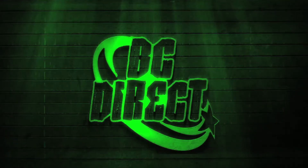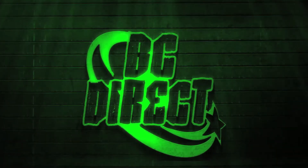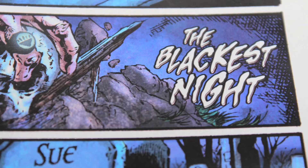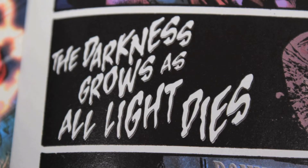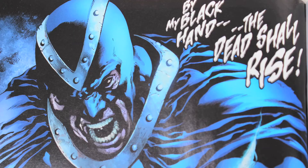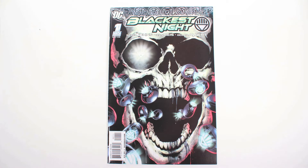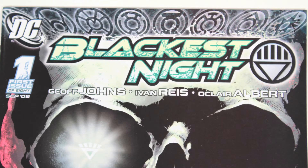Hey gang, BC Direct here with another Green Lantern review courtesy of your pals at ToyWorldOrder.com. 'The blackest night falls from the skies, the darkness grows as all light dies. We crave your hearts and your demise. By my black hand, the dead shall rise.' Anyone familiar with DC knows that this oath comes from the blood-spattered pages of their epic 2009 storyline, Blackest Night, and any true fan of Blackest Night will be interested in today's review.